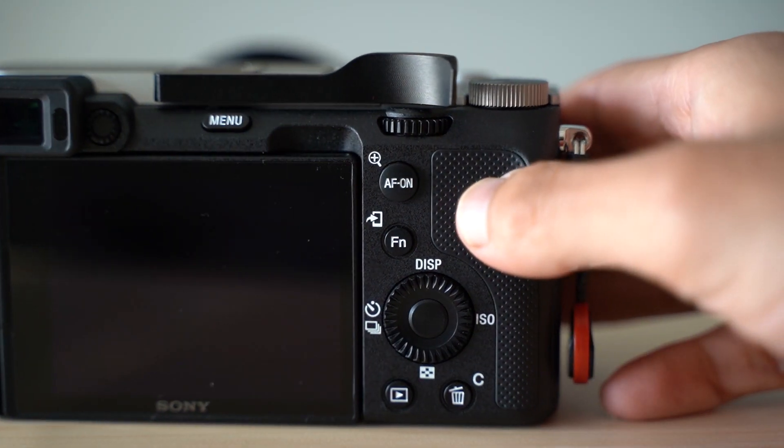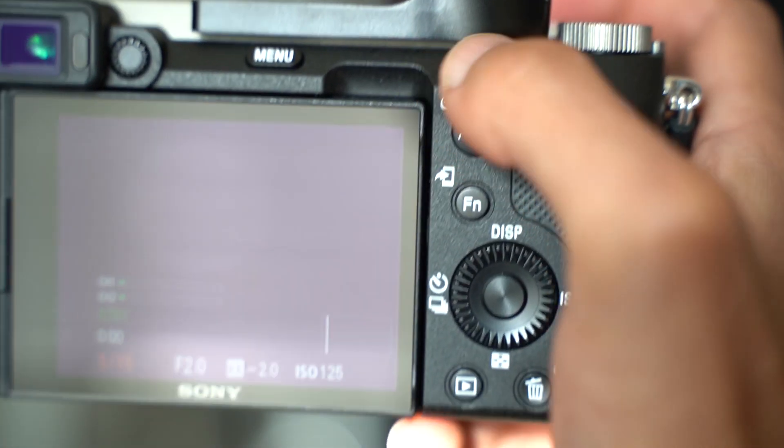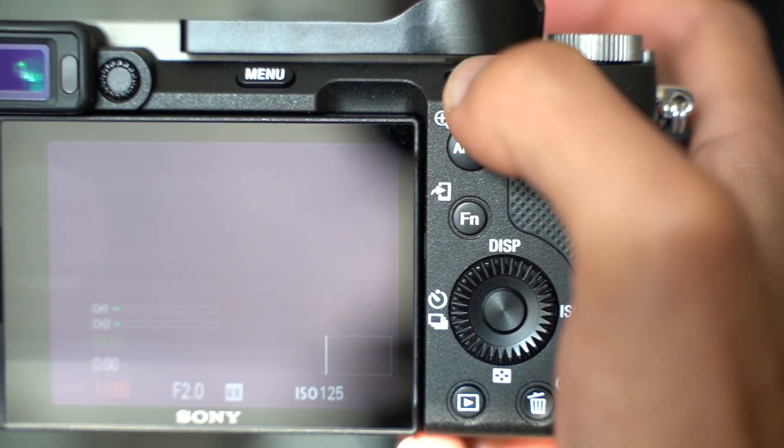Another thing to note with this accessory is where the thumb grip actually lands, and that is right above the back dial. During my trip this did become — not necessarily annoying — but it was something that I could not stop noticing. Whenever I needed to access that dial I did feel that it had become more obstructed with this grip on. It would be great if the grip spot was extended just a little bit more to the right, but I can definitely see the thought process of this design because where your thumb ends up landing, you can just slide it right down to that dial and start turning those settings. It just sucks that you kind of have to dig your thumb in now to access that dial, as opposed to without the grip where it was just wide open.